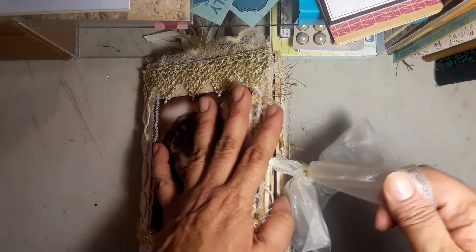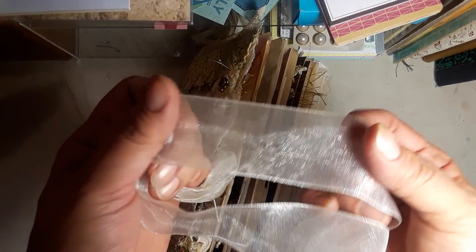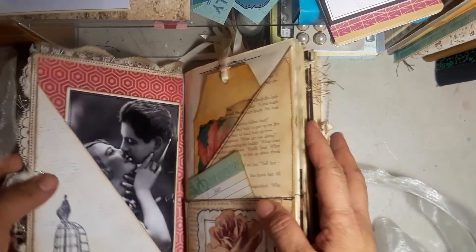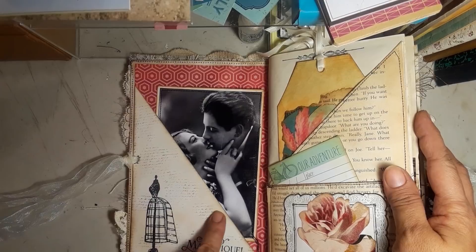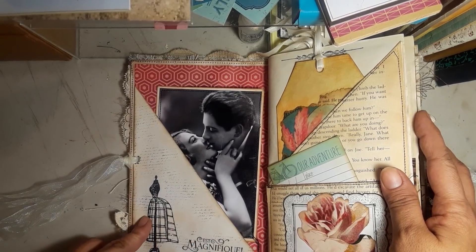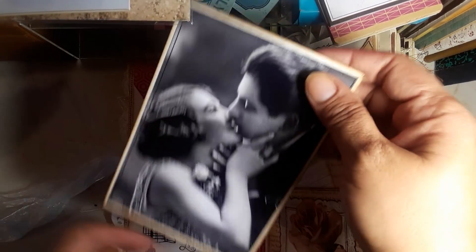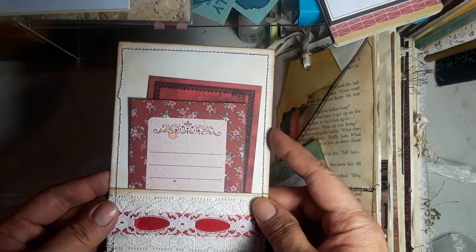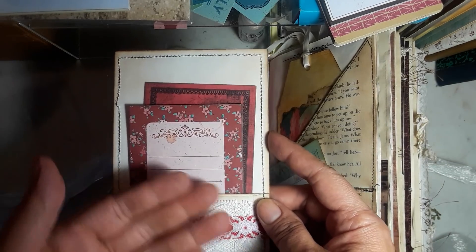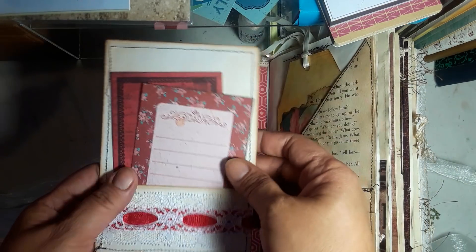So here we go, let's get started. I used some of this for the closure — it's a clasp envelope cover. This is my first page. I used one of those large envelopes for birthday cards, cut it in half, made it into a tuck, and then I have this beautiful image. I backed her on another different-size envelope and folded it up to create a little tuck. You'll see a couple of those throughout the book.